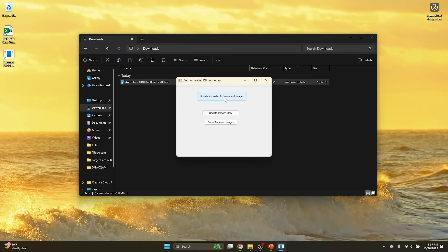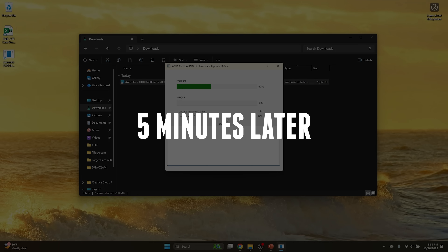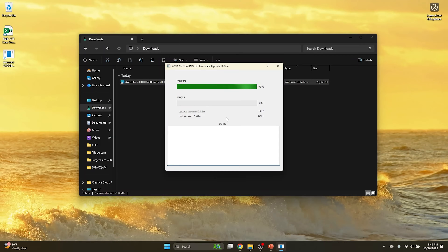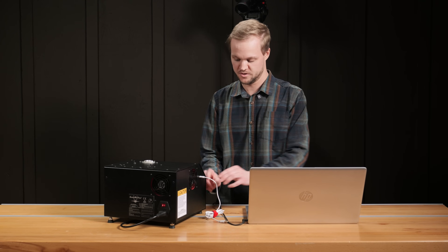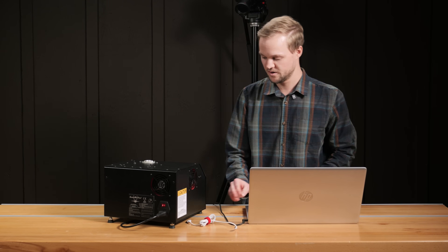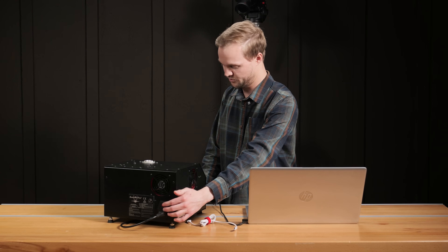Now we need to update the annealer software and images by clicking this button. This should take around five minutes or so. It looks like both the program and the images are successfully updated on the AMP Mark II DB. We can go ahead and unplug the USB-C to A cable — we won't be needing it. It's recommended that you restart the annealer after a firmware update.